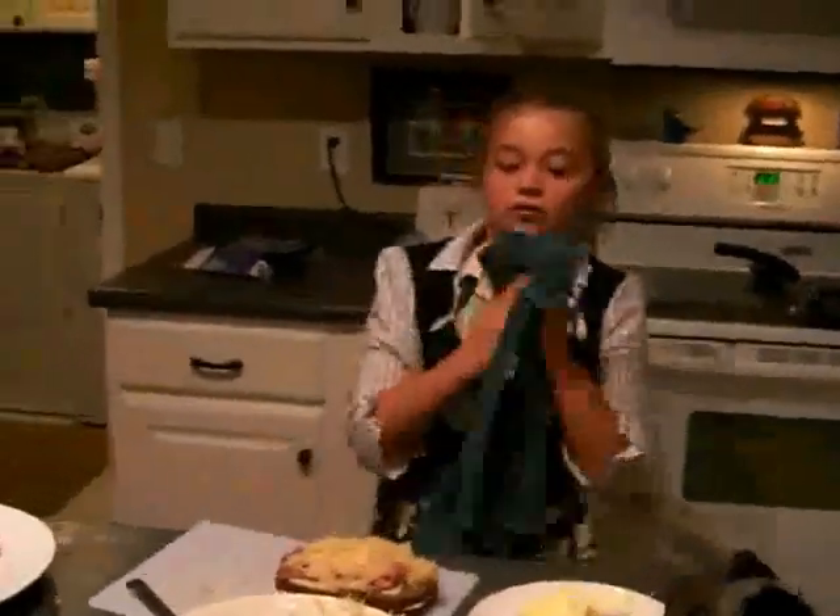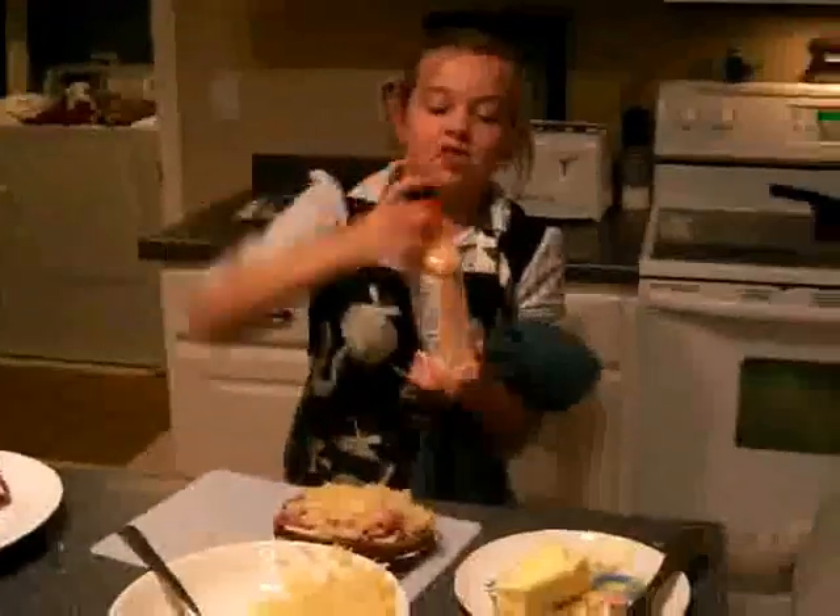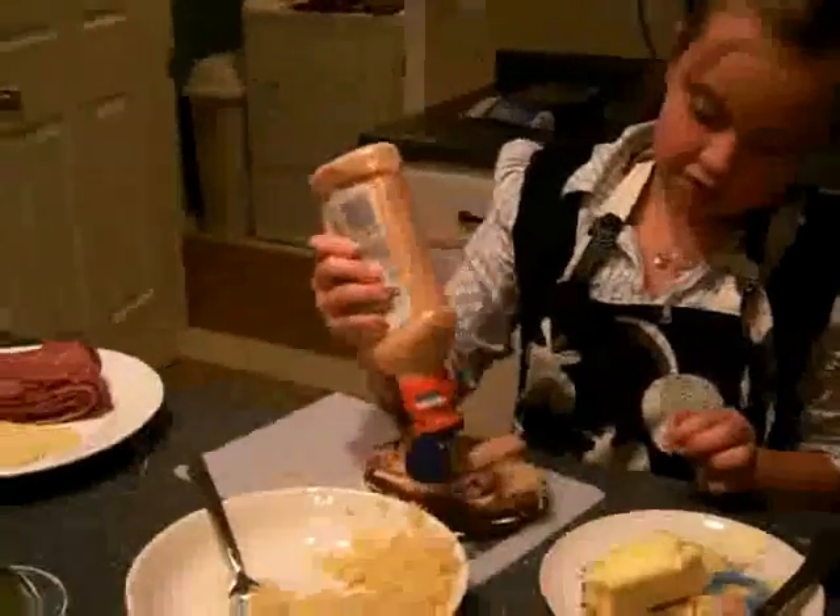And then you take some thousand island. I can't open it. Can you open it? Thank you. Then you pour some on it.